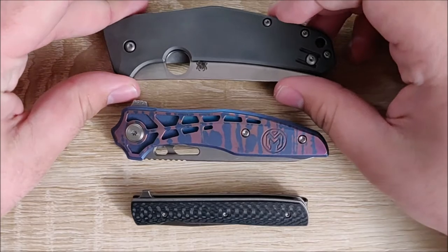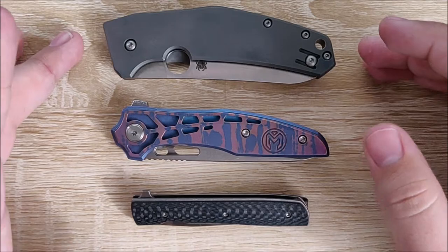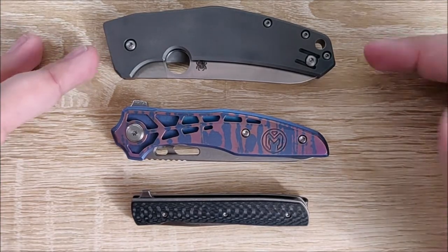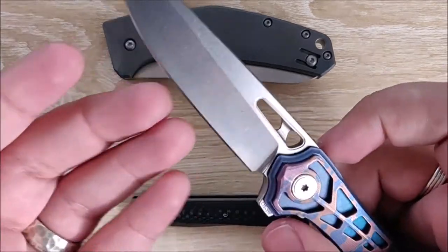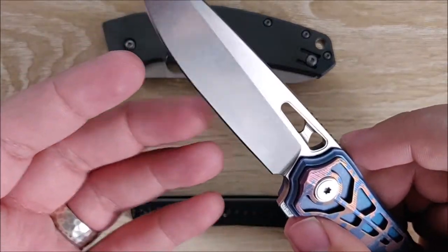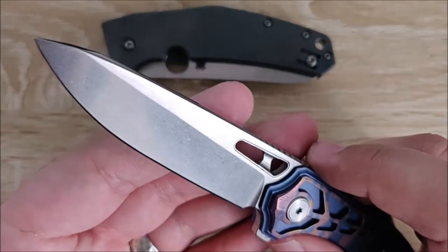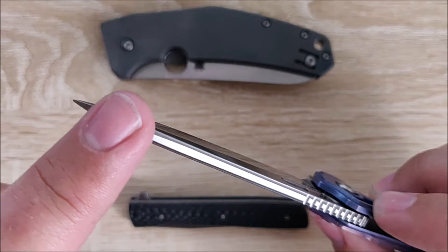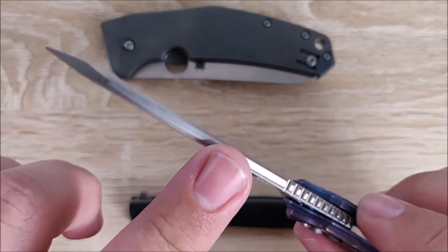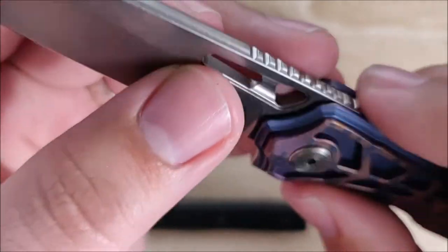The steel type is also very important, though not nearly as important as some other things. This one is LC200N — it's a great steel. The Millet Torrent is CTS-XHP. I almost cut my finger open, but this knife isn't that sharp — I need to get it sharpened up. But again, it has a very nice blade shape. I really like the swedge here, the little drop-off details, and the milling on the spine work.